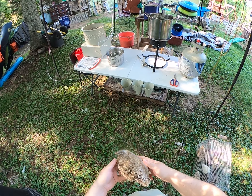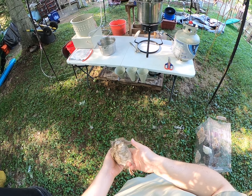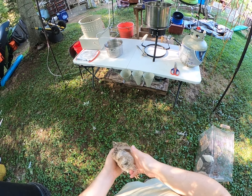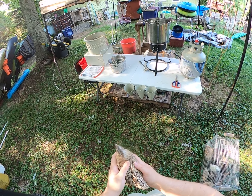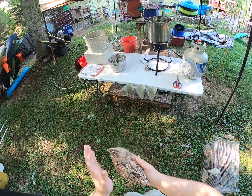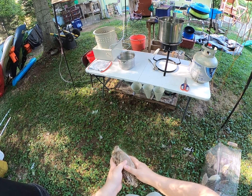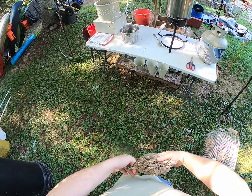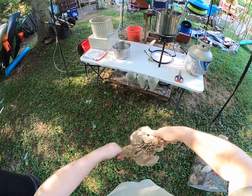One of the questions we get a lot is how we put them down before we process them. This is version one — how all of our birds that are going out for taxidermy or whole animal food get put down. You grab them here by the legs, put your thumb right behind the head, and gently pull.